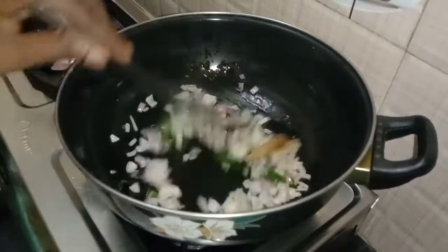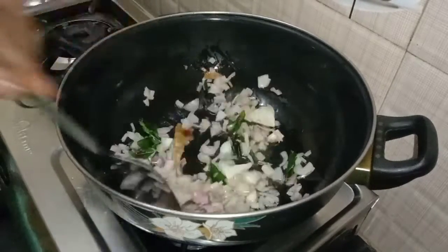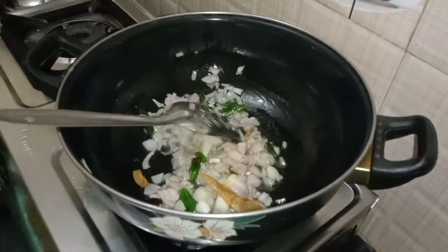Let me add the water. Now let's add a little flavour. Let me add another great pepper. I can add some salt in the pan.